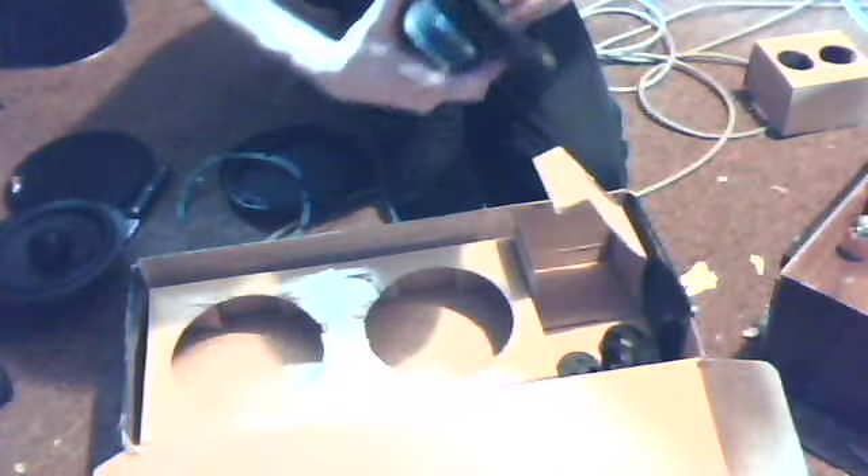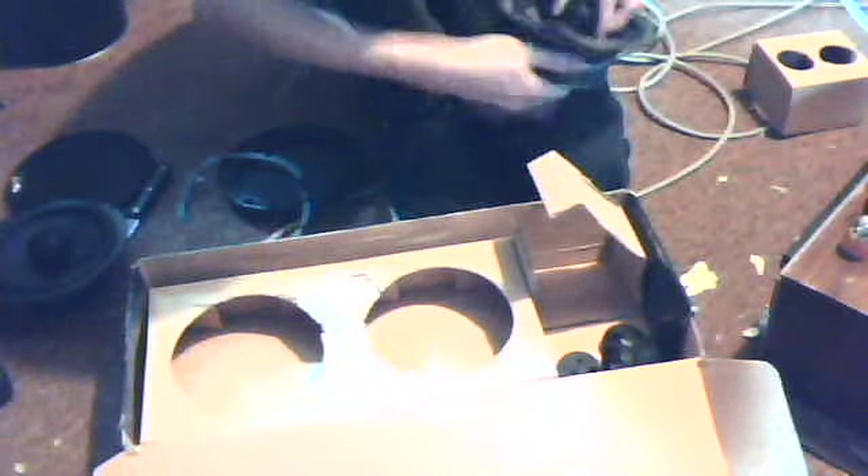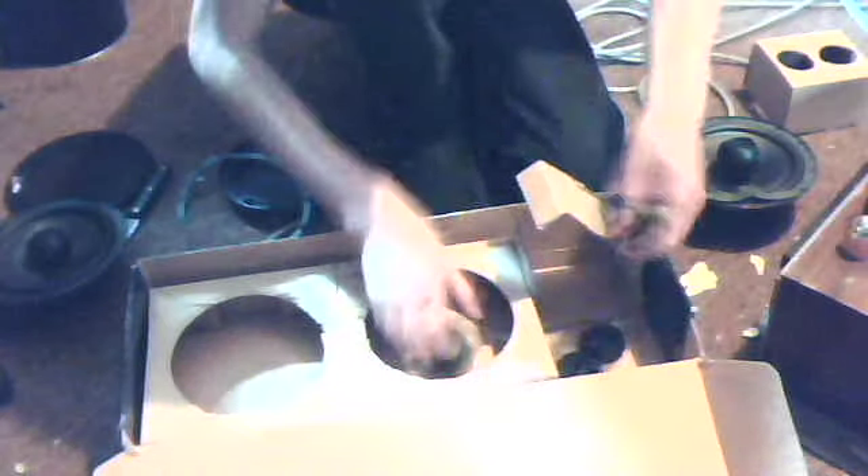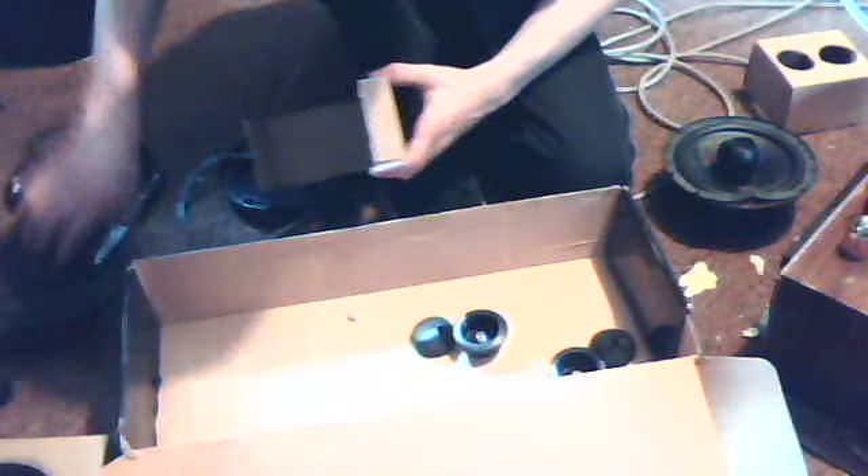Let's see how we put this on top of here... I'll worry about that in a minute. One of them's already off, and the other tweeter is on this one — and it rotates, okay.